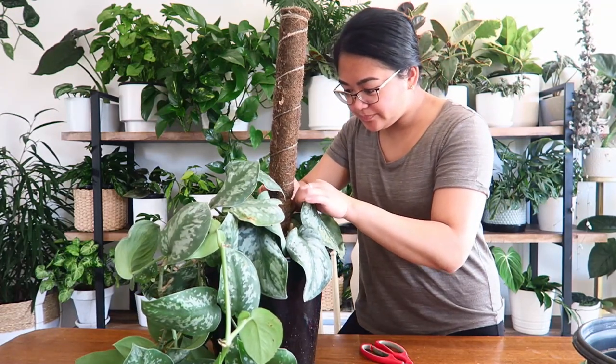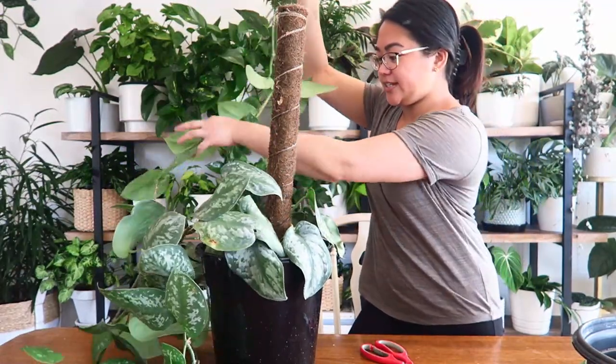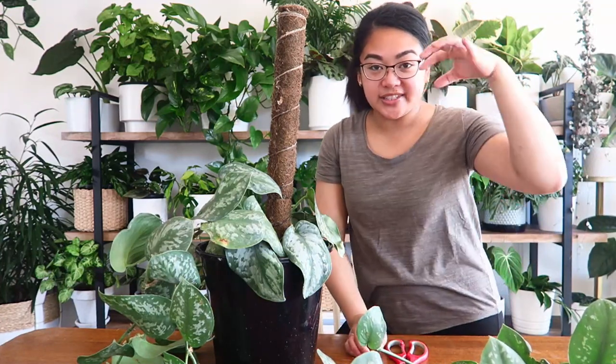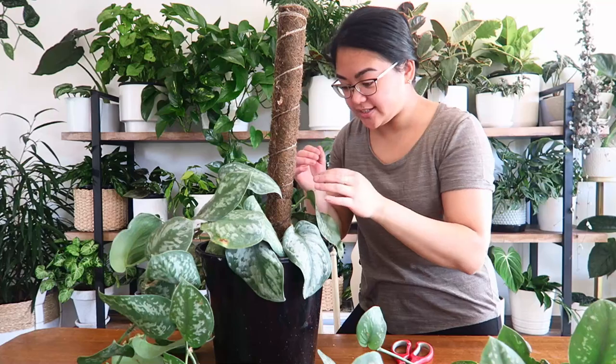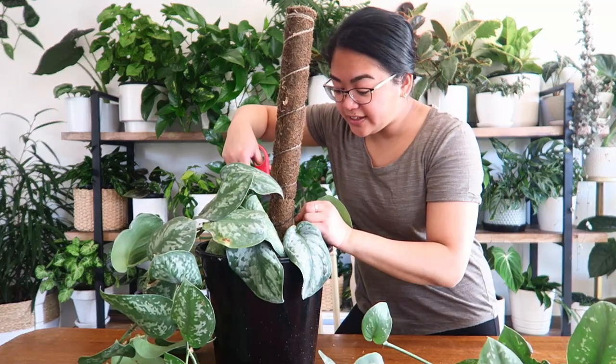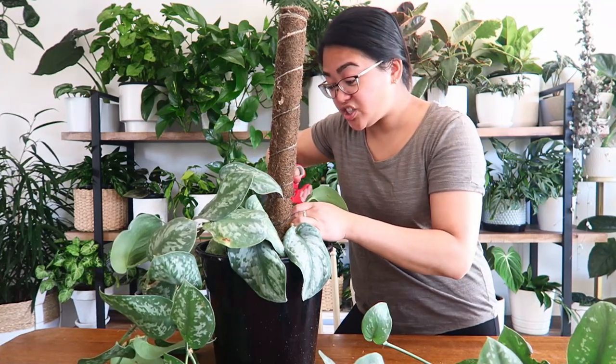I just broke one of the really long stems, but that's okay. I'm still going to run this around the pot and each node will self-propagate into the soil. So I'm not too stressed about it. Propagation is a wonderful thing and there's more than one way to achieve it.